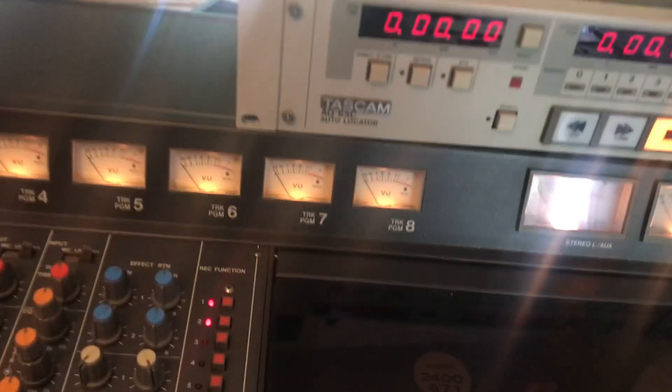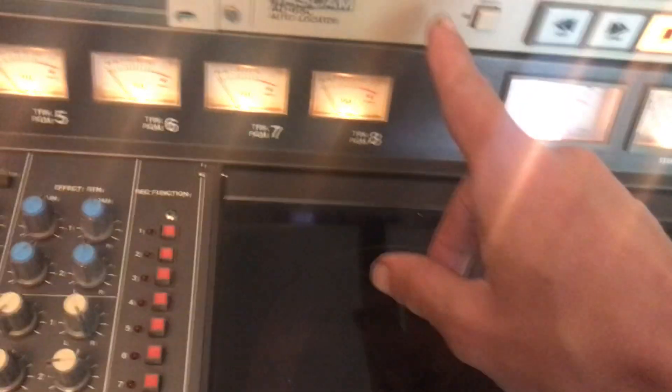All right, we're testing the Tascam 388 with the AQ-65C. Going to forward. They both started out at zero. Let's return to zero there.